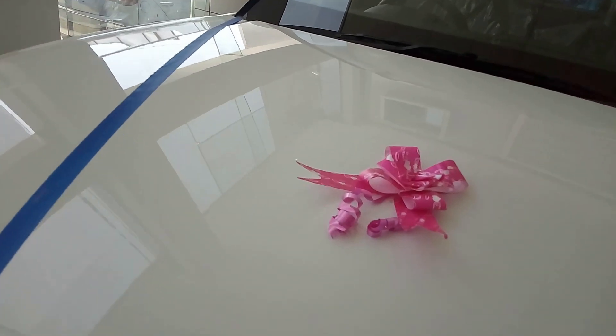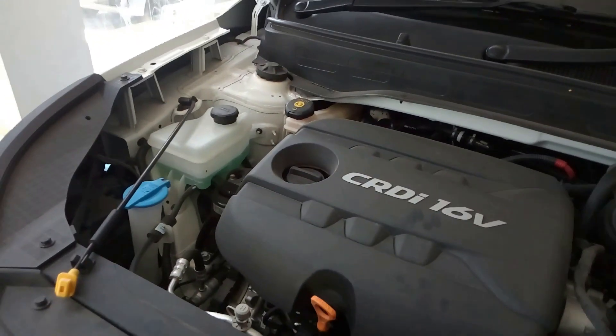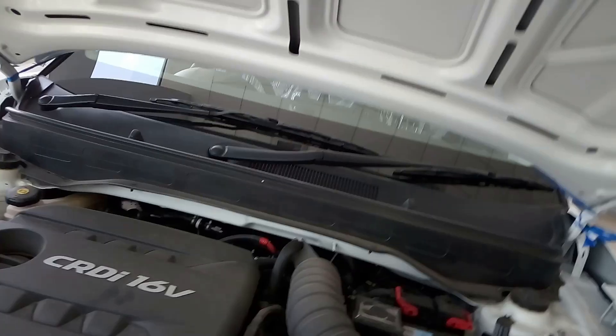Below the hood you get 3 engine options. This one is the 1.4 litre diesel CRDI engine producing 90 bhp and 220 Nm of torque — quite good power figures.